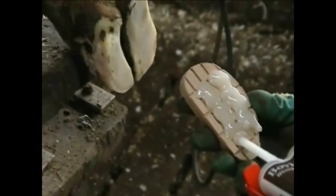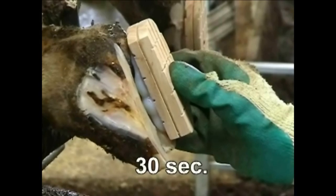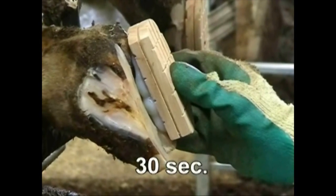When using Shore Bond, apply the product directly to the block. Then, place the block in the desired position on the hoof. Hold the block in place for 30 seconds. This allows the adhesive to set up the bond between the block and the hoof.